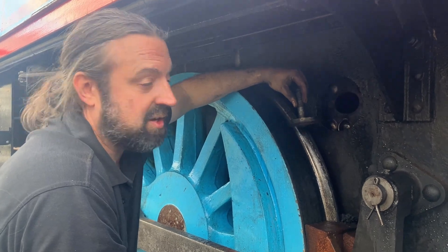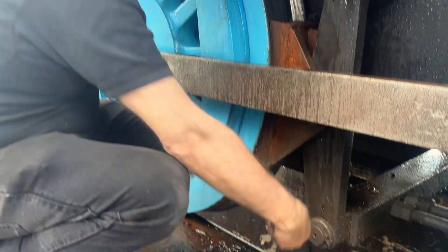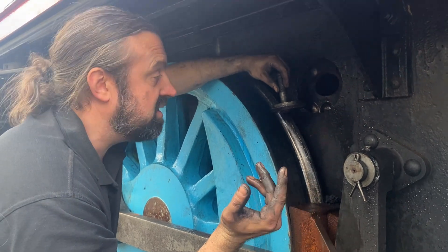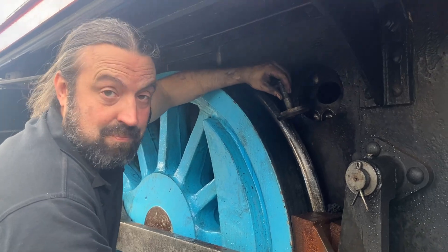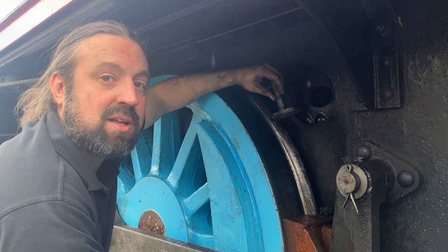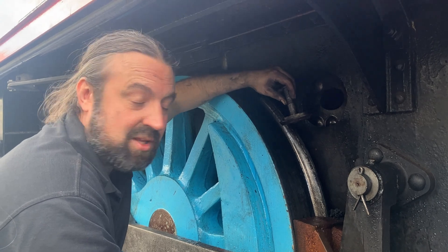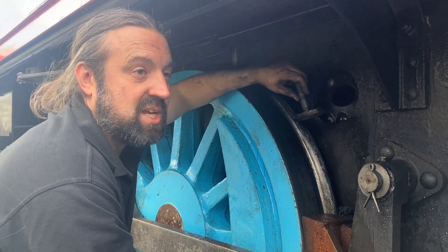We call these mud holes for a very good reason. You can probably see here this load of scale and mud that's come out of the boiler — that's all stuff that was in the water when it was put in the tanks. It stays in suspension to a certain point but it doesn't evaporate with the steam. So when you're using gallons and gallons of water, you end up with the steam coming out and getting exhausted and then fresh water getting put in with a fresh load of mud.